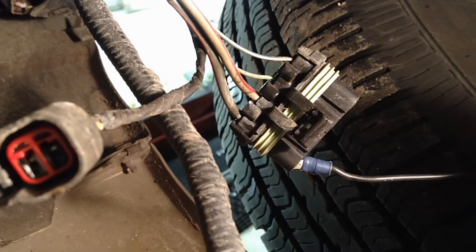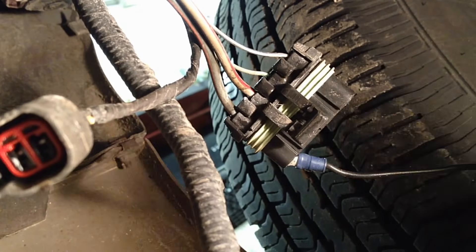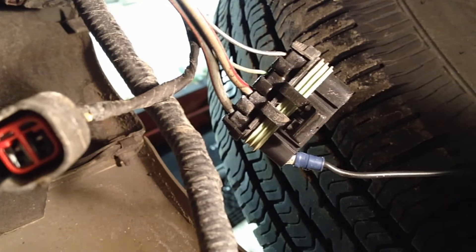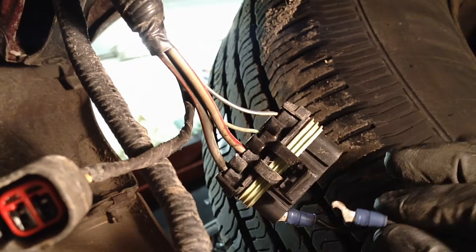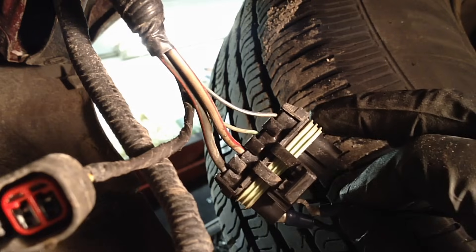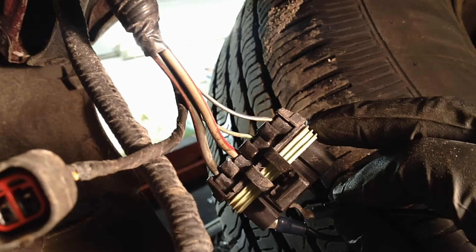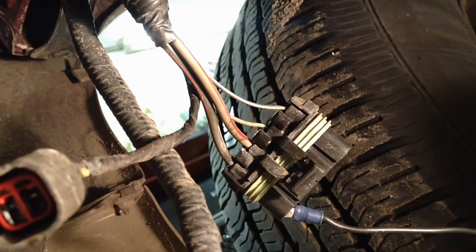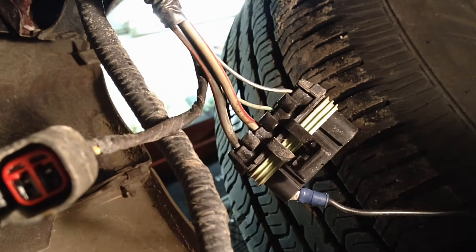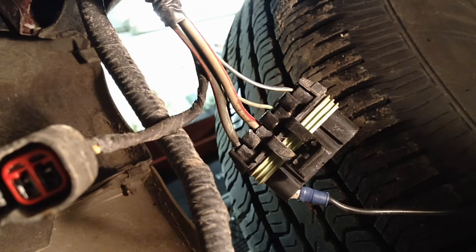Right there we just checked the whole circuit and the pump. My pump is working but mine's broken internally, so that's why it's making the noise right now. If you connect these up and your pump sounds normal the way it always has, then you know your pump is most likely okay.